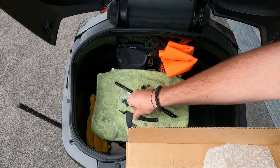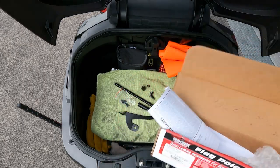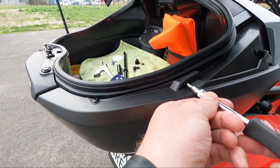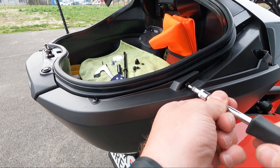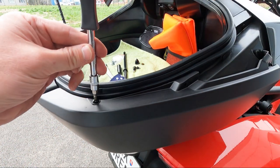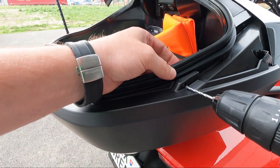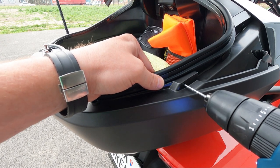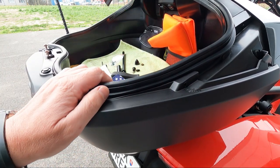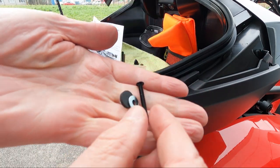This one always comes in black, as far as I know. You also have a manual — not important. Installation should be quite easy. First we need to remove these two screws, and this is T20. Now we will need to drill a hole through.